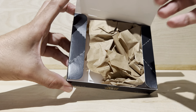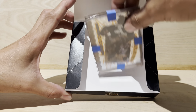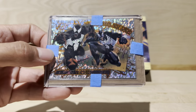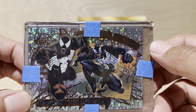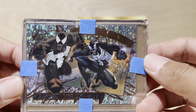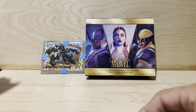Oh my god. Sick. This is a badass card. So I got the card in the box just to have a box — cool, huh?